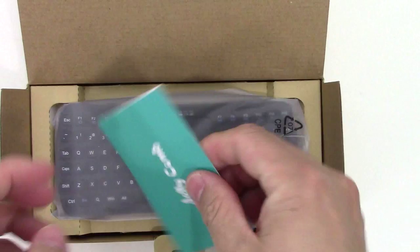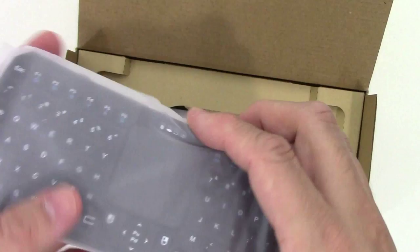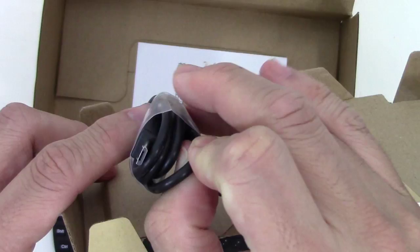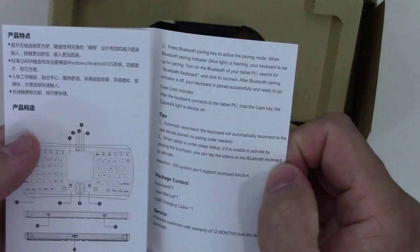Let's take a look at what you get in the box. A little card here from Jellycomb about the warranty. Nice keyboard. And with the charger — it is a micro USB, which is nice. And it looks like a Chinese manual, but it's got some English in here as well, so it's in both languages.